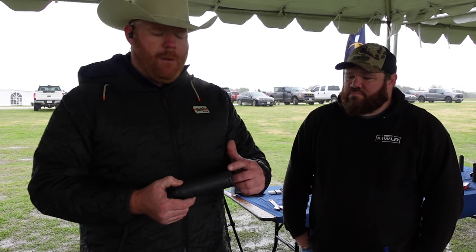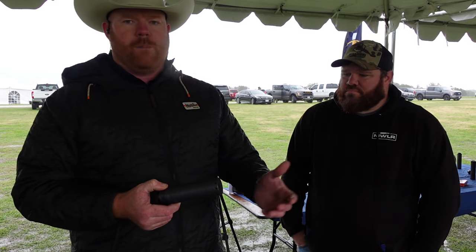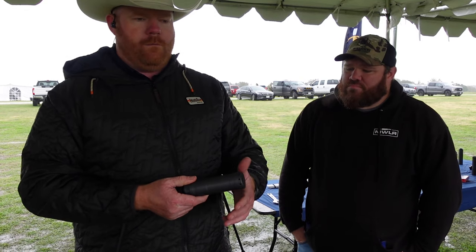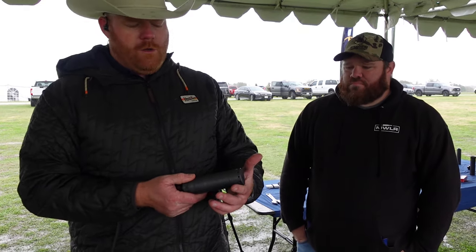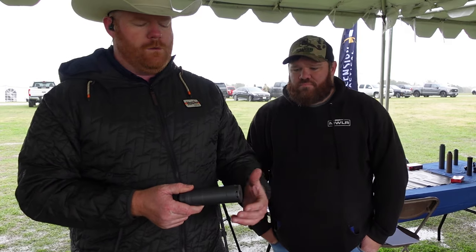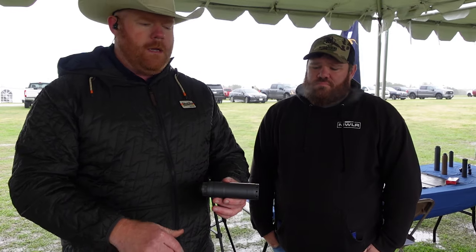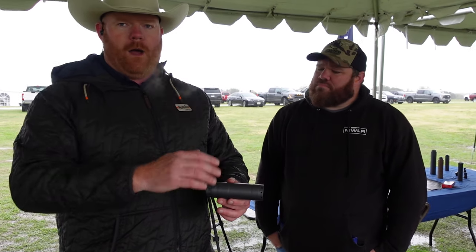Last but not least, the Apex system is tunable to your recoil impulse. So let's say that you shoot a lot of prone and you don't want any ground distortion — you can plug the bottom ports with cap head screws to eliminate your ground disturbance and actually generate down force onto the bipods, which will help reduce bipod hop.